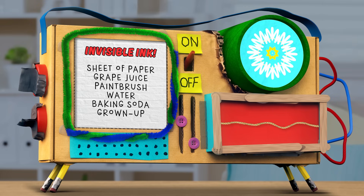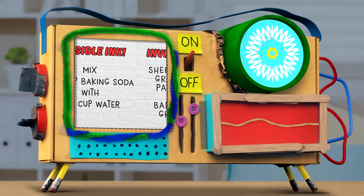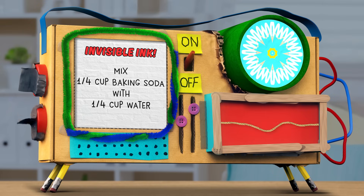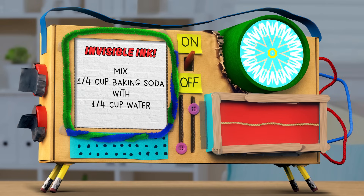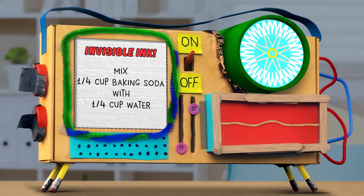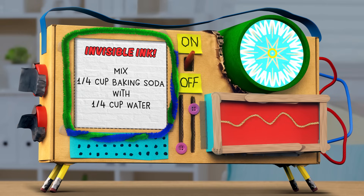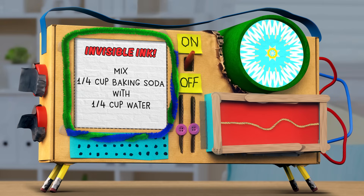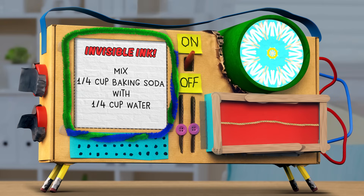So once you have all your materials, the first step is to mix one-fourth of a cup of baking soda with one-fourth of a cup of water. That sounds easy enough. A little bit of baking soda, a little bit of water. Now I'm going to mix it.